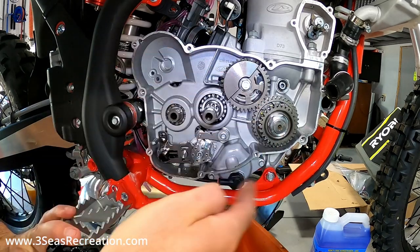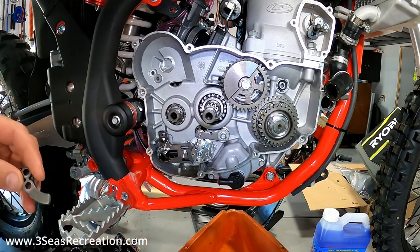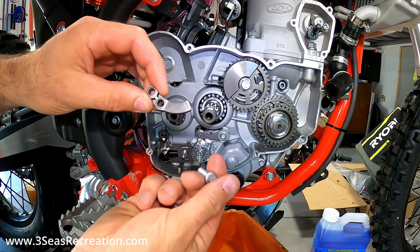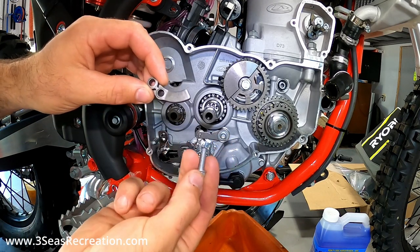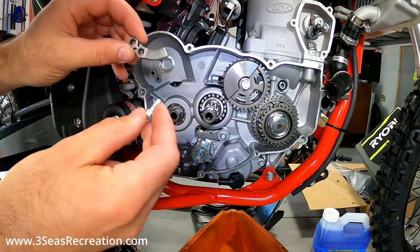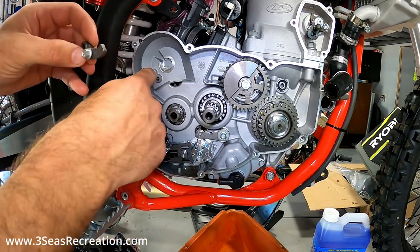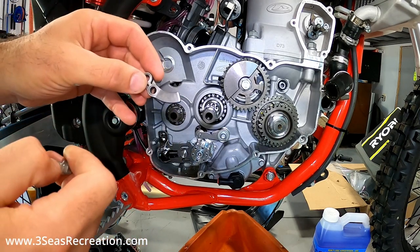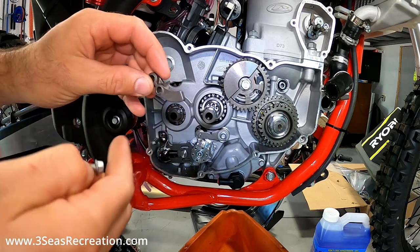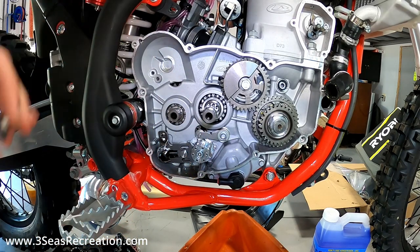Alright, that's everything for disassembly. The clutch is out of the way, so now we can start installing the kickstart kit. This is the inner ramp - we're going to use these two eight-millimeter bolts torqued at 10 Newton-meters. Please follow your directions for torque settings, but for this specific kit it's 10 Newton-meters. Both of these bolts go right in this spot. Please make sure this ramp is in the right direction - I've seen these being installed incorrectly online, so it has to go in very specifically.